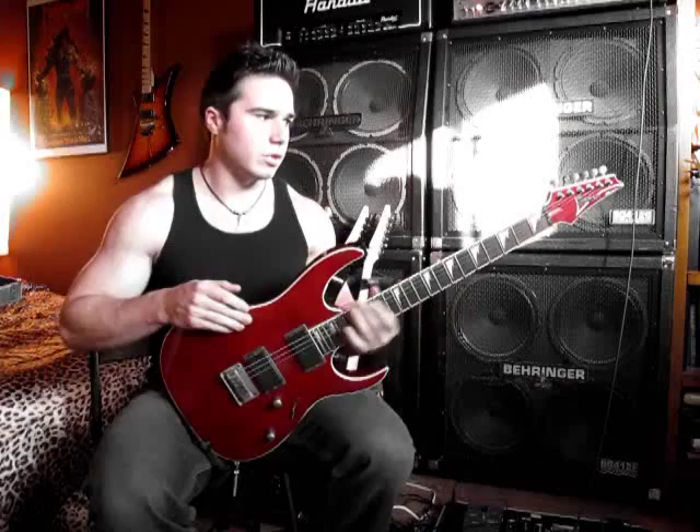Very nice. Like I said, this is a pretty good standard non-tremolo shred guitar. These are made in Indonesia. The mid-range Ibanez stuff used to be made in Korea — some of it still is — and just in the past few years they've started making them in Indonesia. I've played both the Indonesian and Korean ones, and I personally can't really tell the difference. They do a really good job with the fretwork, and all around it's a pretty solid instrument.